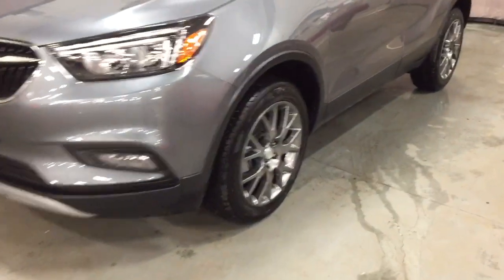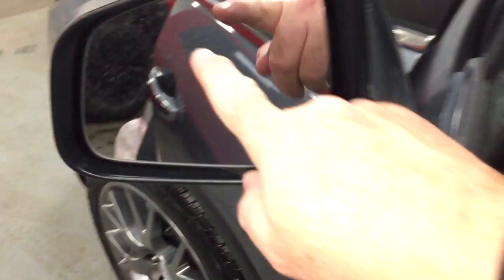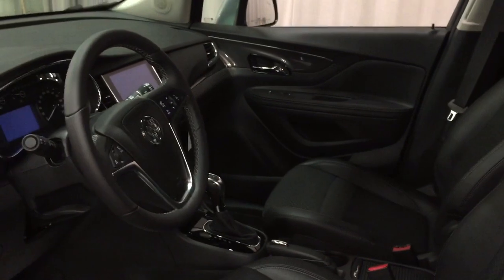18-inch aluminum wheels with the Continental all-season tires. Here within the Sport Touring Edition you're going to find the cloth-leather combination upholstery, and you also have a power driver-adjustable seat with lumbar support and the driver blind spot system — that icon will light up if it's not safe to make a lane change.